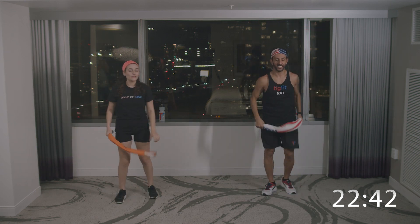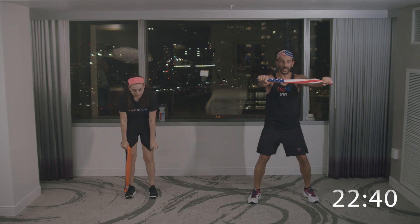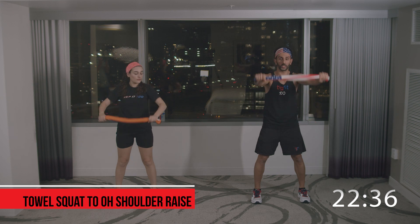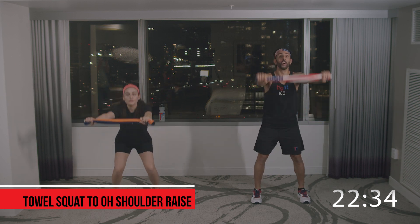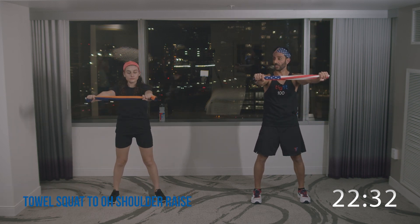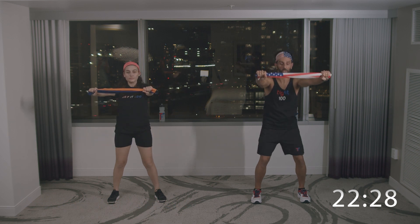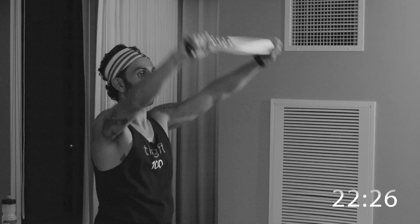Alright, getting into it. First exercise. Pull on the towel, chest high. We're going to do a squat — feet shoulder width apart — then an overhead shoulder raise, and return. Ready? Go. Squat, overhead shoulder raise, return.